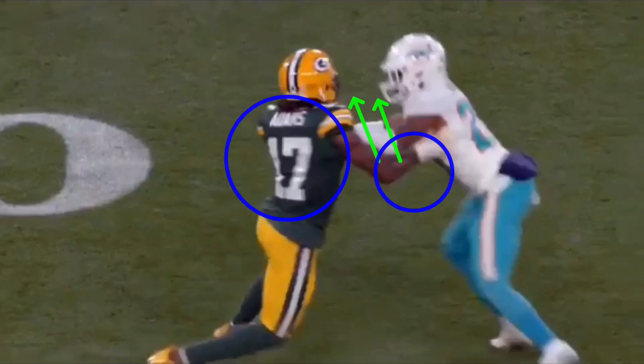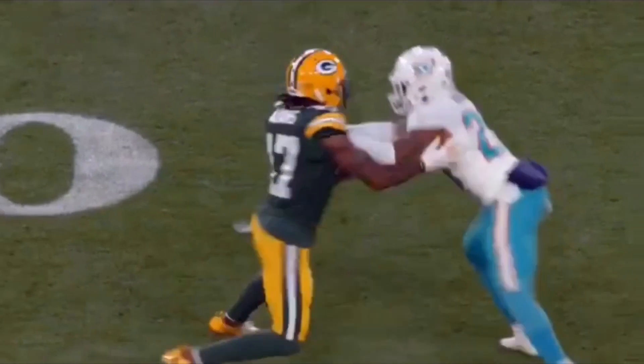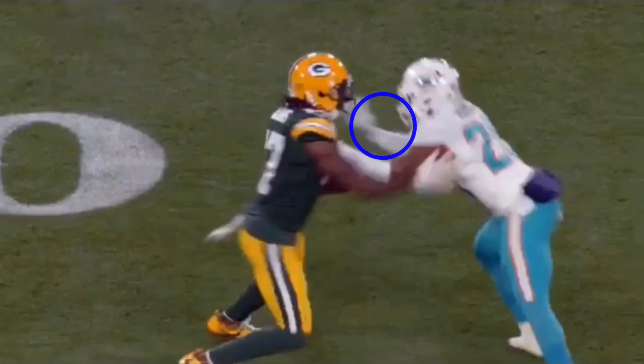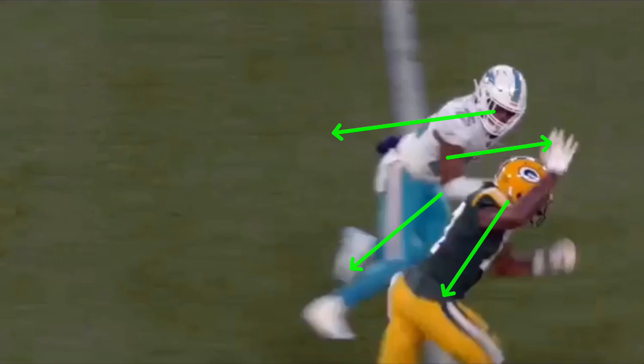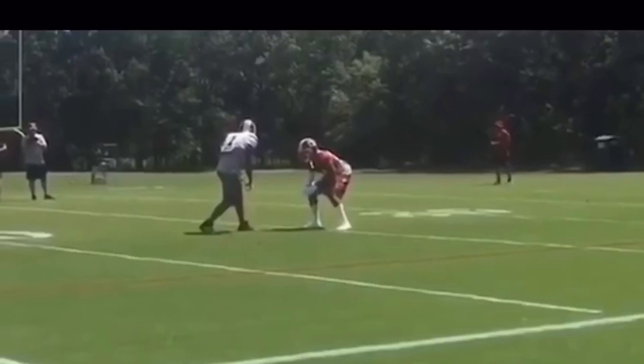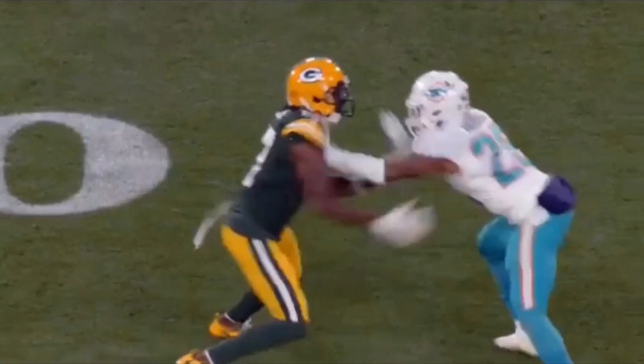He keeps this opposite arm very tight — he doesn't swing the shoulder up over the top. He knows this right arm doesn't matter except on the recovery because he's taking an outside release. If he just beats this left arm, he's going to get separation. The DB recovers pretty well, but when you don't have hands on one of the best route runners in the game, that's going to be very tough. Devontae Adams throws his hand up — he knows he's got him. Being quick with your hands, staying in a good pad level, and keeping that opposite arm tight — that's a great job.